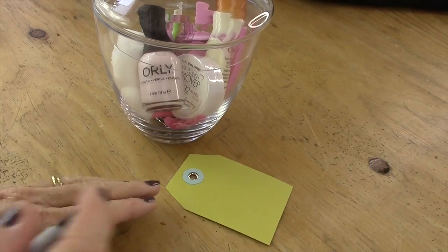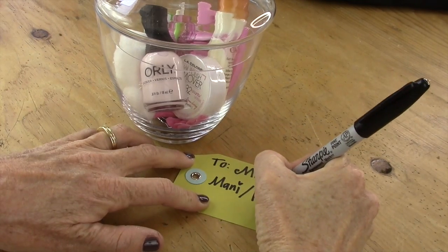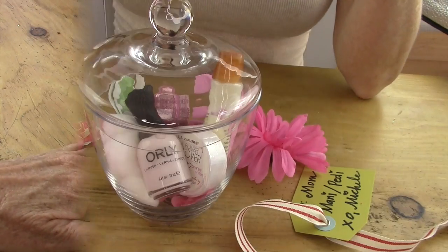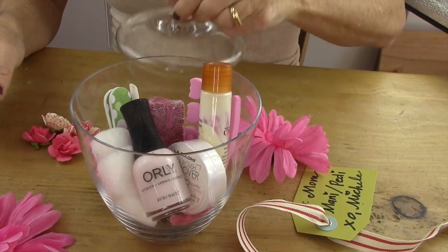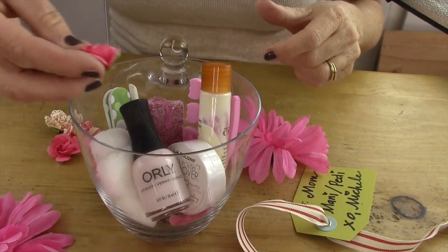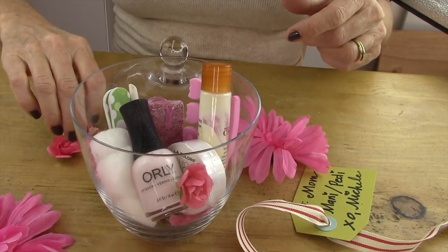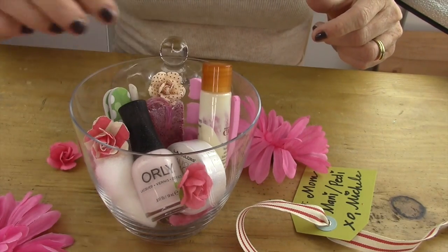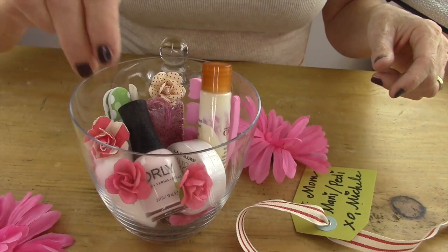Next, you're gonna make a little card or a hang tag that you're gonna tie around the top of your jar. Then I added some cute little rosebuds that were actually made out of paper that I got at Michael's — I added those in there because I thought they'd make it look really fun and pretty for my mom.